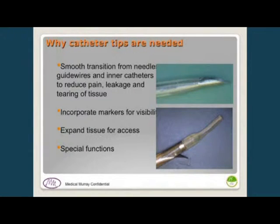There's also a need in many cases to have a very smooth transition. On the upper right-hand side you can see the catheter against the needle. In that case we want it very tapered and to fit very snugly on the needle, so that as it penetrates through the skin it reduces pain going in, and also in some cases to prevent leakage around it so that it's sealed.